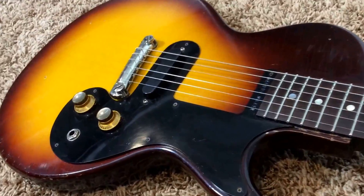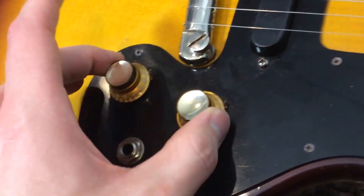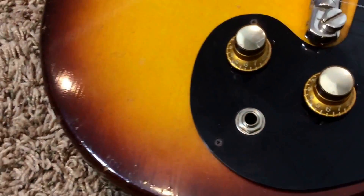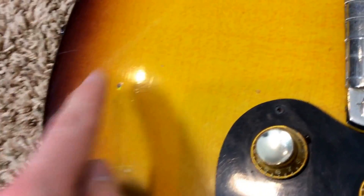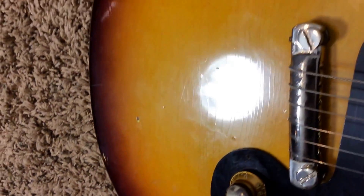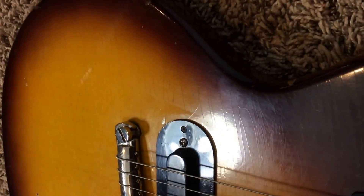Here is the top of the guitar. Everything in here is stock — even the knobs, which usually get pulled off and sold. You have a few nicks and dings; that's probably the worst ding. But you have finish checking all over the face of the guitar, which is gorgeous. It looks the way you'd want your vintage guitar to look. There's a ding there, and some picking smudges right here that I wasn't able to get off.